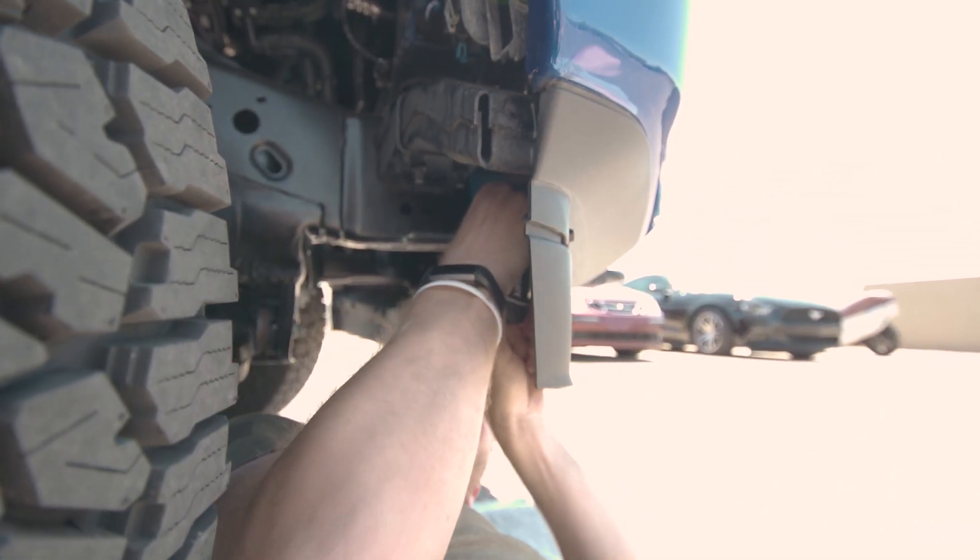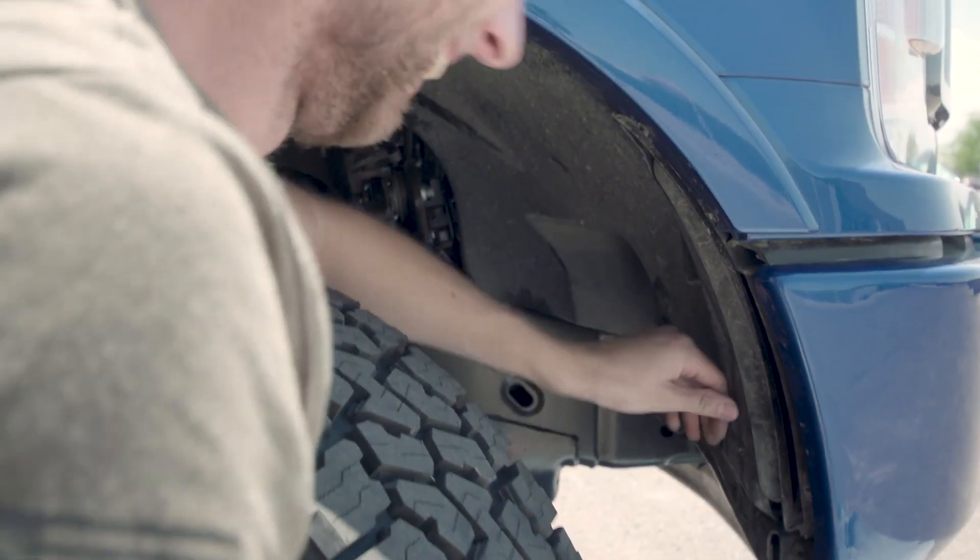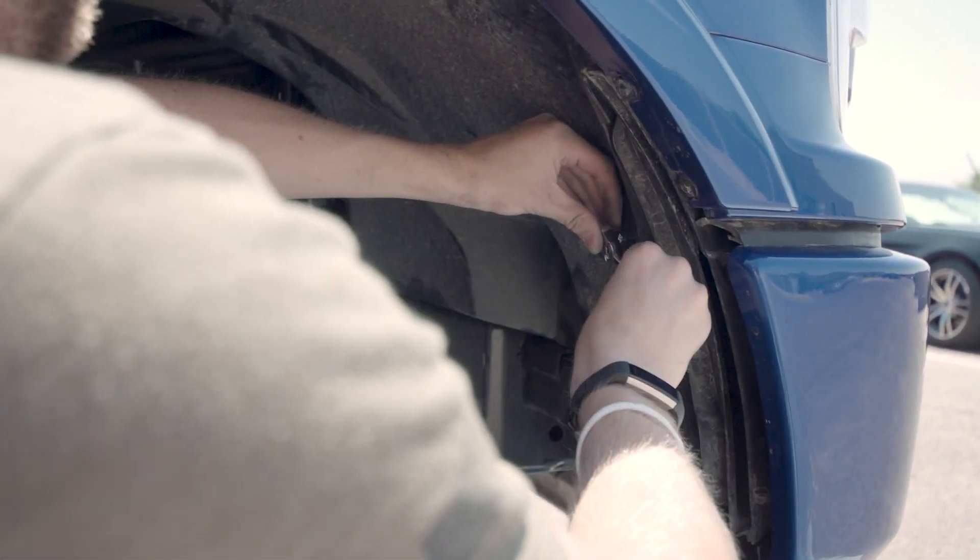Lastly, reinstall the alignment screw and spring. How much you tighten it will determine the angle of the fog light, so be sure to get each side even and pointed low enough not to blind oncoming drivers. The plastic clip and both screws can be replaced into the fender liner to complete the installation.